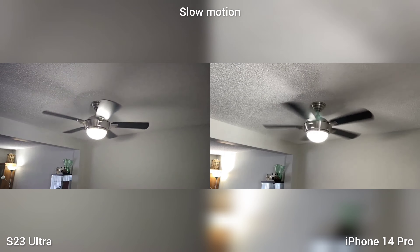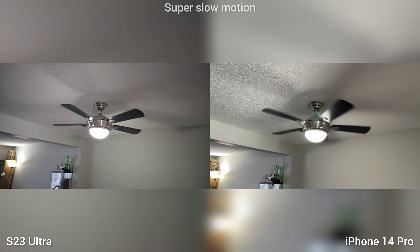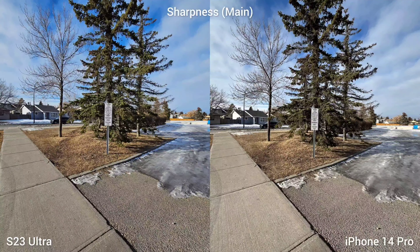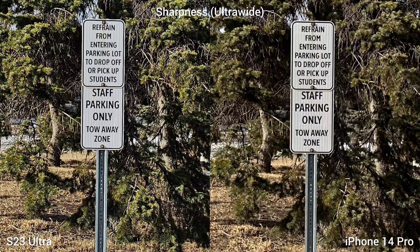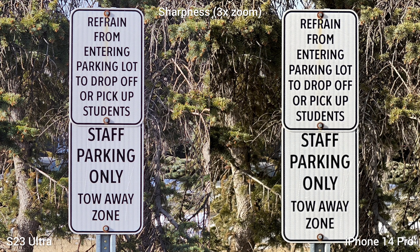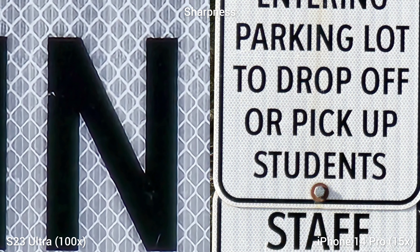This is the side-by-side slow motion and super slow motion test of the S23 Ultra and iPhone 14 Pro. I think the slow motion feature of the S23 Ultra is better compared to the iPhone. This is the sharpness test — you will love the sharpness of both phones in all focal lengths: regular wide, ultra-wide, telephoto, and the 10x optical zoom of Samsung S23 Ultra. Everything is tack sharp. If you're cropping in, it's a different story because you have a bigger megapixel to play with on the S23 Ultra.